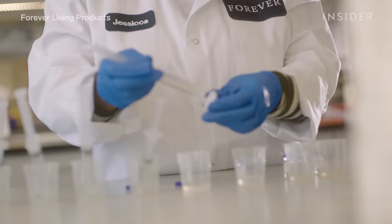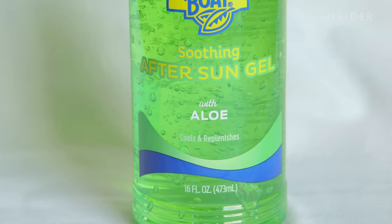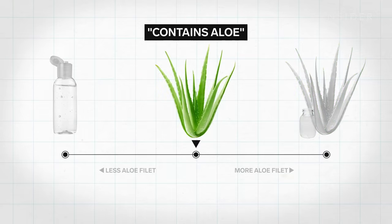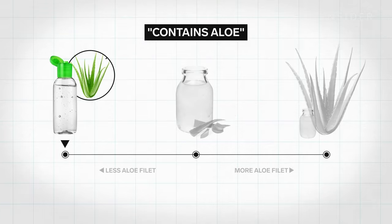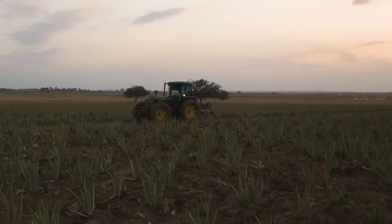Most aloe products aren't closely regulated by the FDA because they're considered supplements or cosmetics, not drugs. So a product can say it contains aloe, but it could mean a range of things: it really does contain aloe filet, or it's the whole leaf ground up and not just that inner filet, or it's a synthetic gel with actually no aloe — which won't hurt you, but doesn't have any of the supposed benefits. There's not a lot of regulation or oversight of aloe products, and it's also hard to regulate because aloe grows naturally all over the Americas.